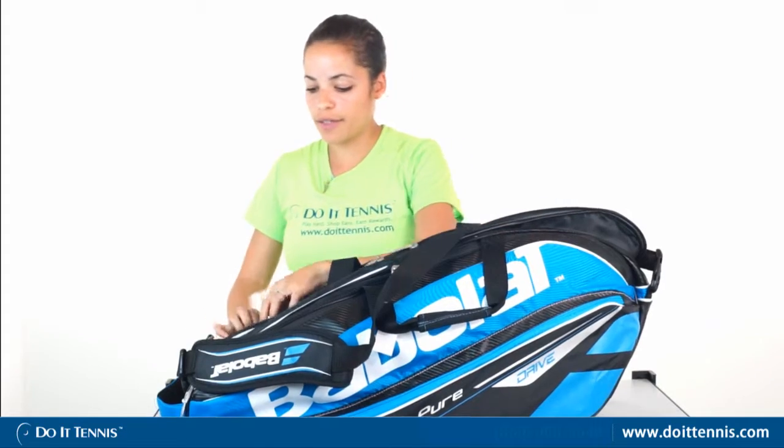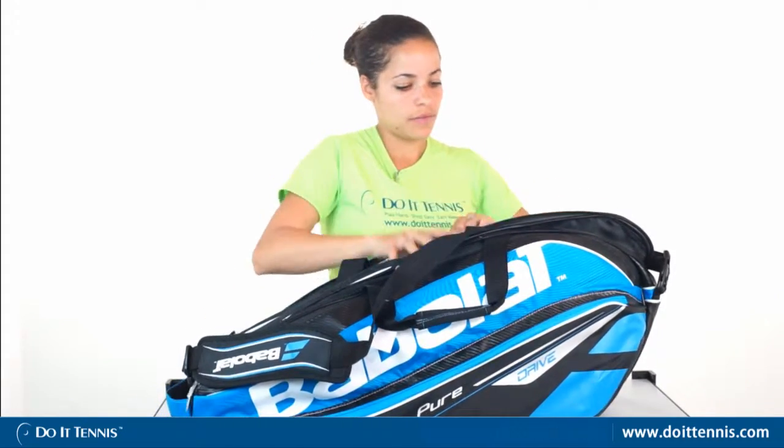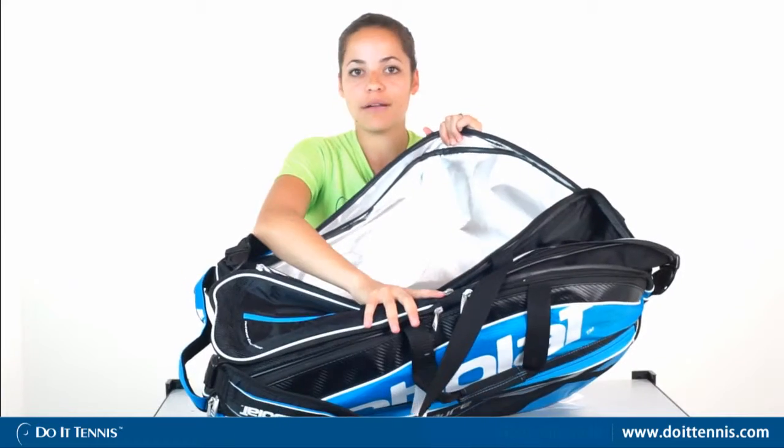Further in the back is another thermally protected pocket that you could fit a few more tennis rackets in — again, to keep them out of the elements, keep them from getting overheated or too cold.